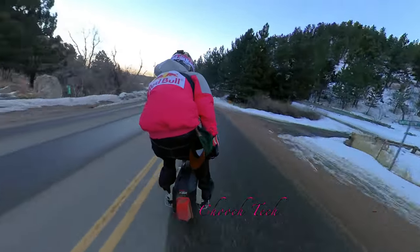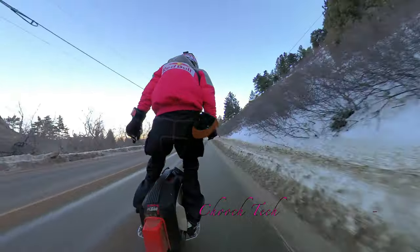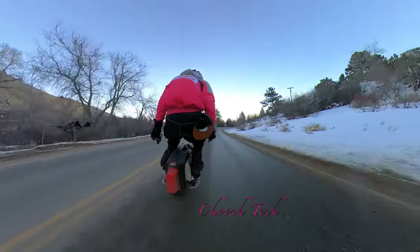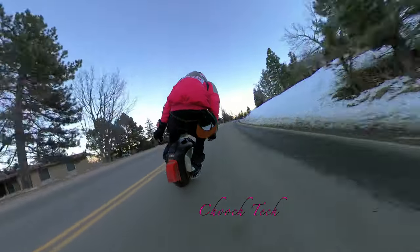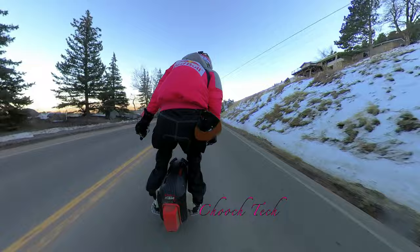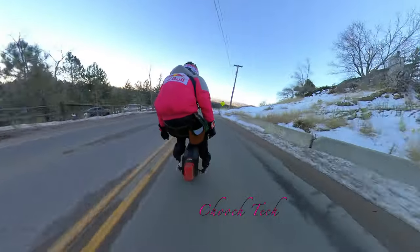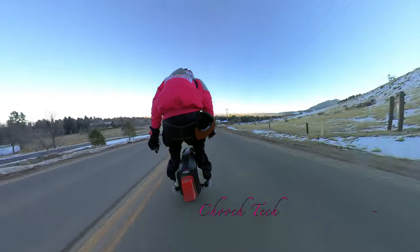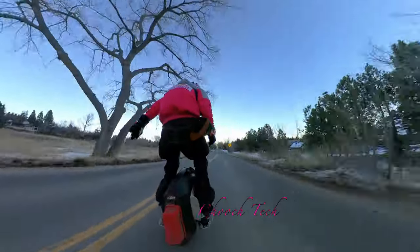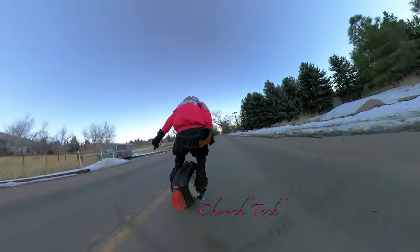Look at this going down — that was so sketchy. I came around that corner, saw all that ice and snow, and then a car to the left; like, okay, let's hang on for dear life right now. But anyway, the Begode EX-N has been great — they've refined this wheel three different times over the past year since it came out, so what you're seeing right here is just going to be better than that.